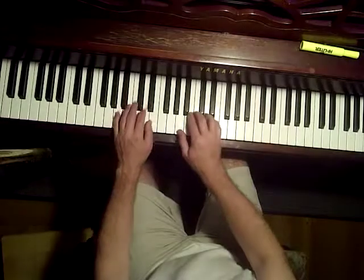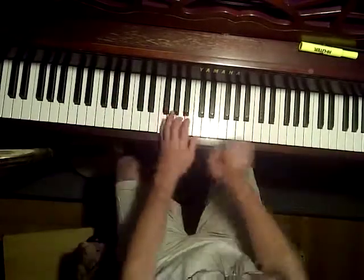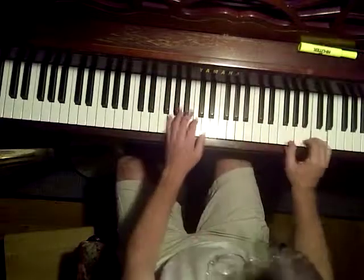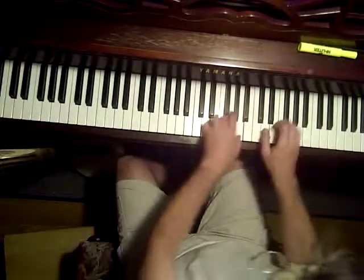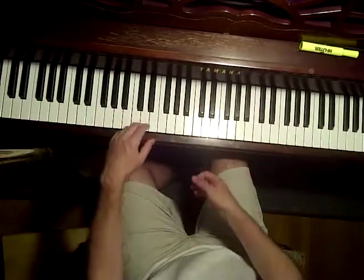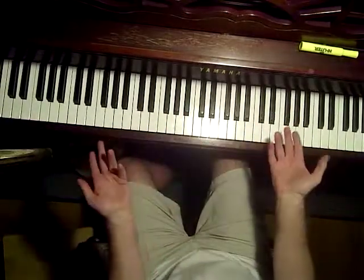One last example. Maybe end with a slider down to the first note. White key.